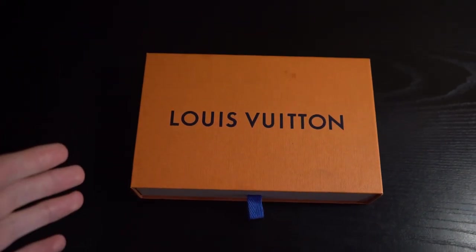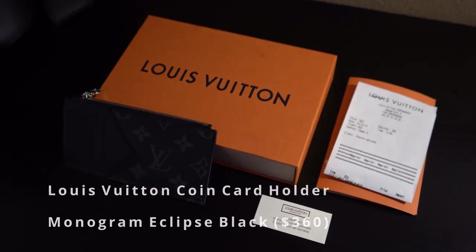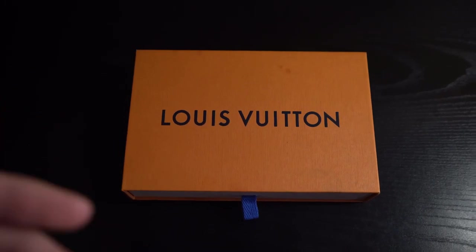What's going on guys, my name is Connor and today I'm going to review the Louis Vuitton Coin Cardholder Wallet in the Monogram Eclipse Tega Black colorway. I'm going to be breaking down all the details of this wallet as well as whether it's a good purchase or not.